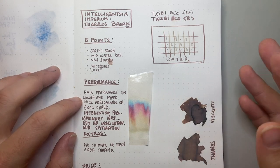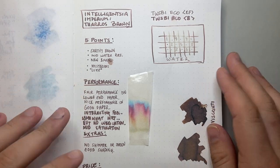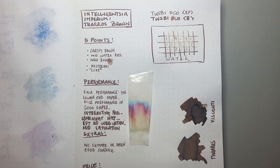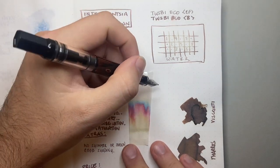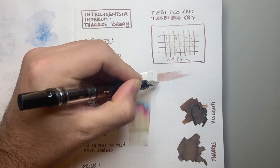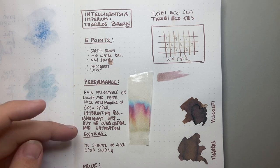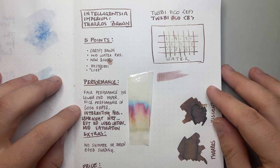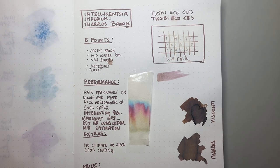On performance: it's fair on lower-end paper — no worse than most other inks, perhaps feathering a touch more — but it has nice performance on good paper as you can see on the Tomoe River. It has a really interesting feel in the pen; it's somewhat wet. You can see it goes on quite wet, and when you smudge it, it takes a while to dry. It's a wet ink, but not a lubricated ink — it does feel nicer in broader nibs. I consider this a mid-saturation ink: certainly readable even in lighter shading, but not deeply saturated.